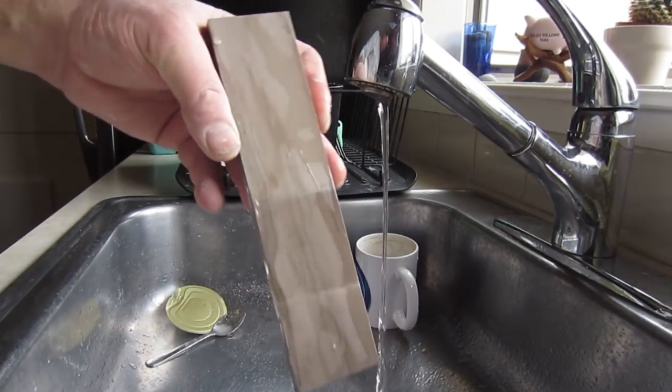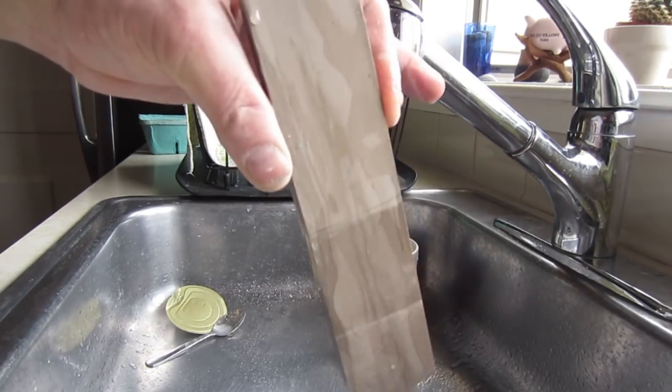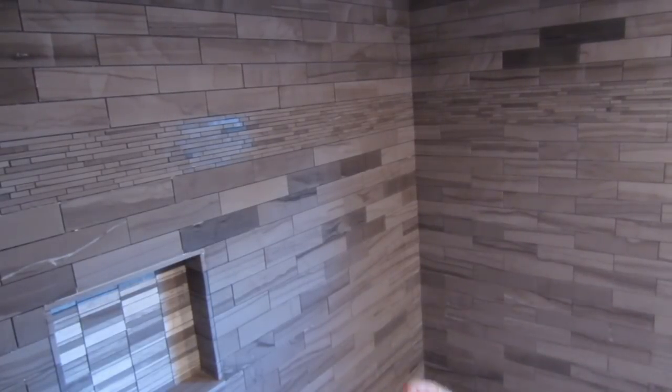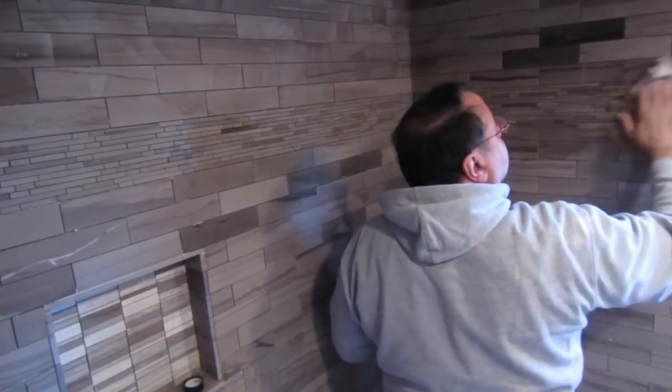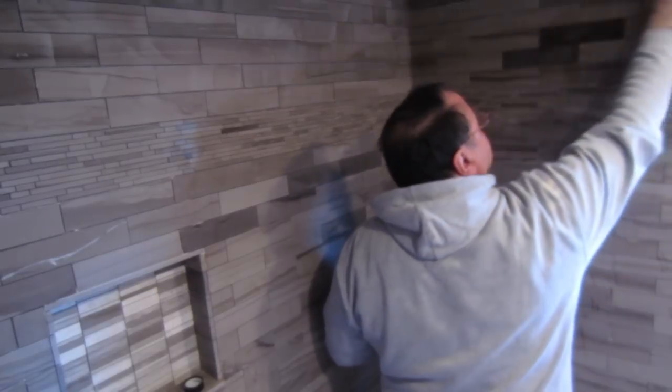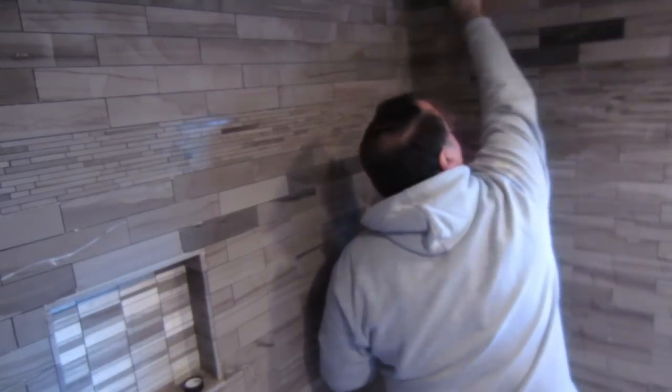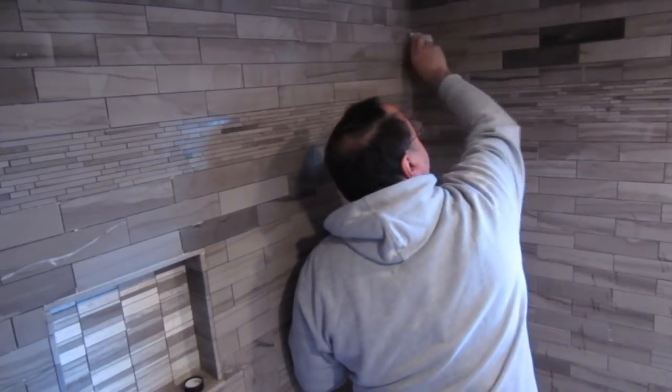That's why it's important to seal it before you grout. So this is how I put it on — get a piece of rag.